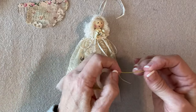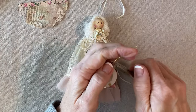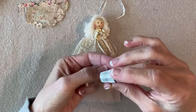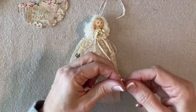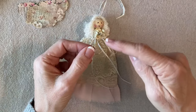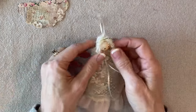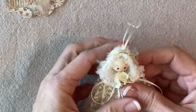Now here is her halo. I'm going to cut off about two inches of 20 gauge gold wire. I like to wrap it around a thimble to give it a little bit of a round U shape, then add glue to each end and press it into her hair — it's kind of like a hairband.